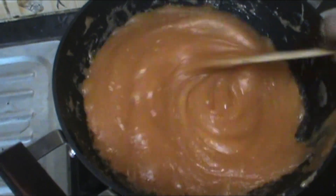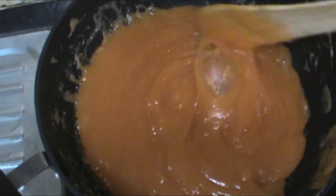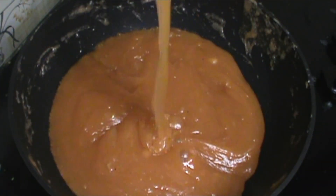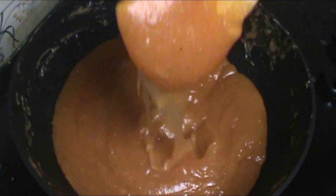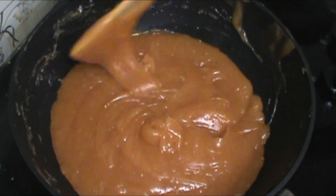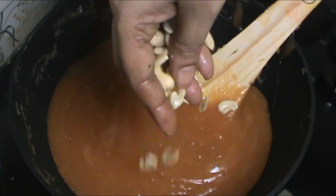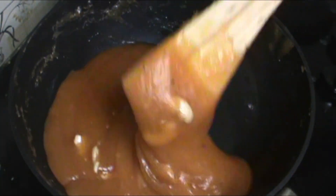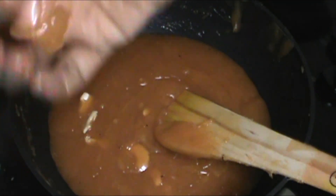We will work on the layers of the mixture. It will become a bit more consistent. The consistency is very good. I have cashew nuts ready to add as garnish.